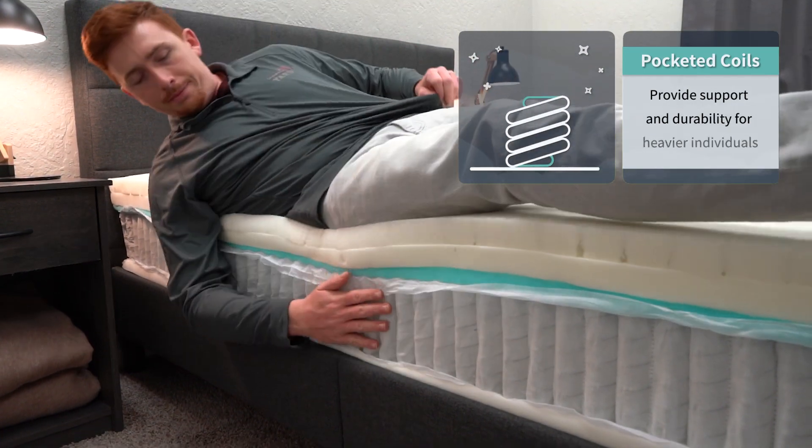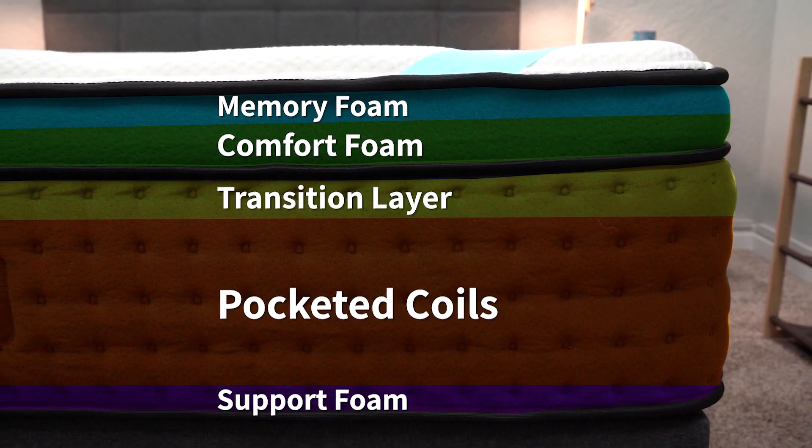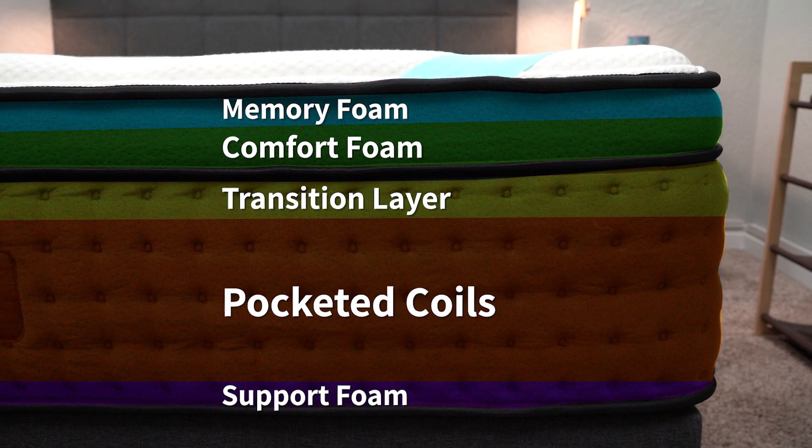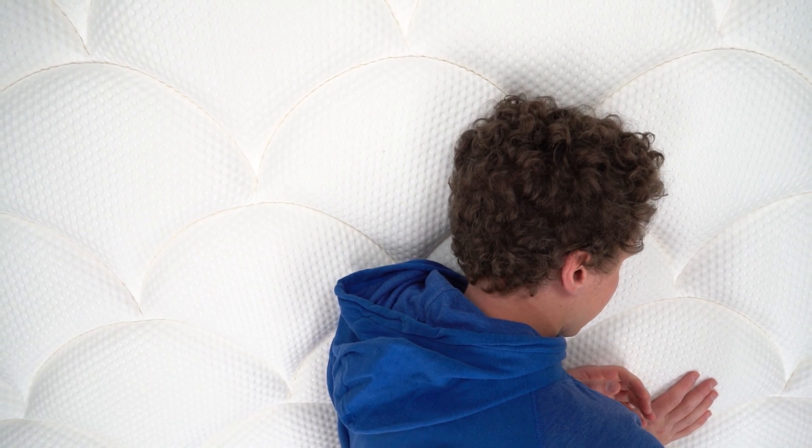Above those coils on the DreamCloud, you have a transition foam layer, then a layer of comfort foam, then a layer of memory foam which is the bed's main comfort foam layer. And above that is a breathable cashmere Euro top cover. While both of these beds pretty much have the same amount of layers and a similar mix of foams and coils, they are going to have a slightly different feel.